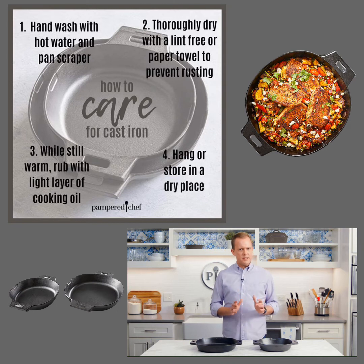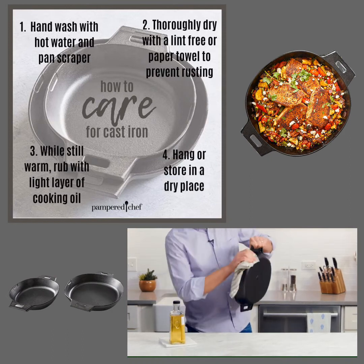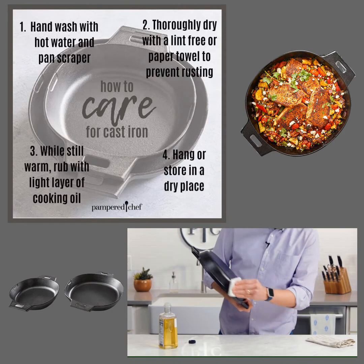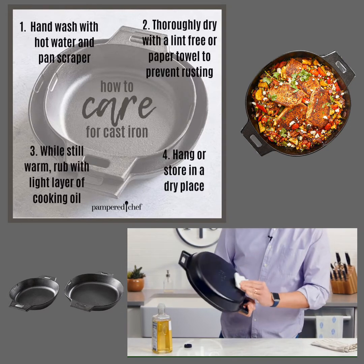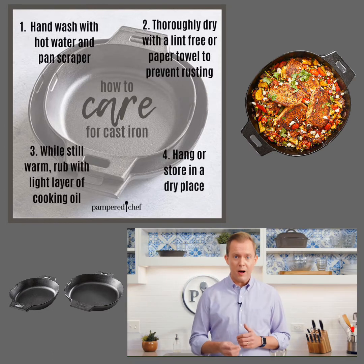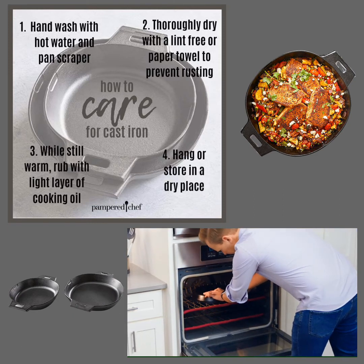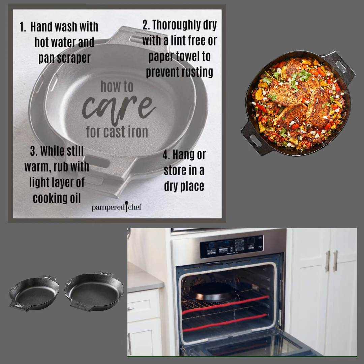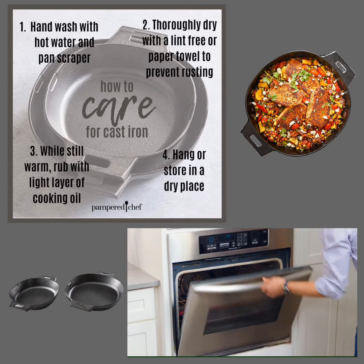You shouldn't have to re-season your cast iron very often, but if you notice the surface getting dull, splotchy, or rusty, here's what you do. Wash the pan in warm water, then dry it. Rub a light cooking oil all over the pan — inside and out. You want to remove as much of the excess oil as possible; this step is super important because too much oil can pull into droplets or get sticky. Put the oiled pan upside down in a preheated oven at 450 degrees Fahrenheit or 230 Celsius for one hour. It helps to place a sheet pan on the rack below to catch any oil drips.